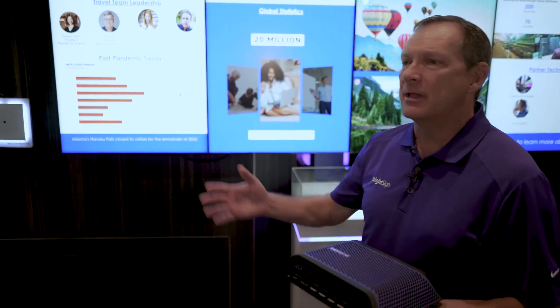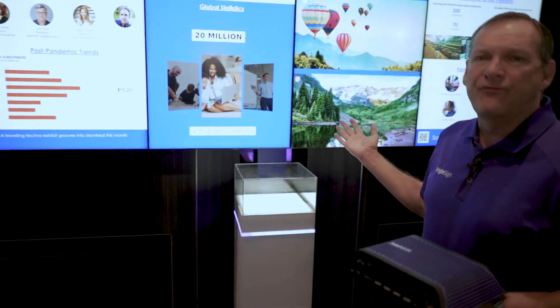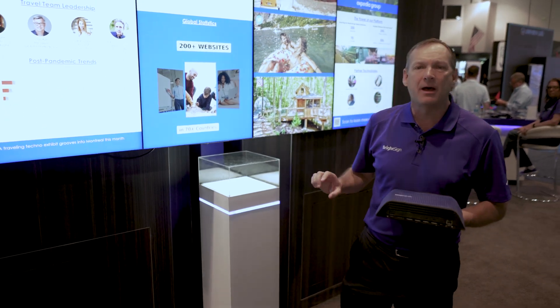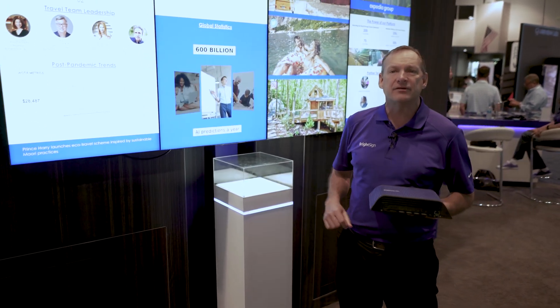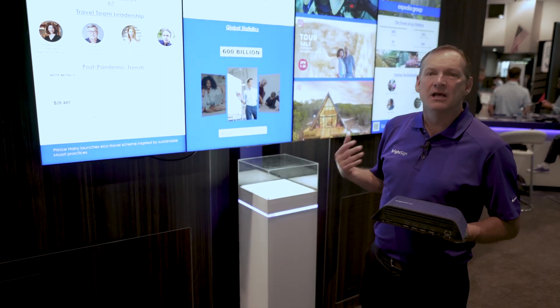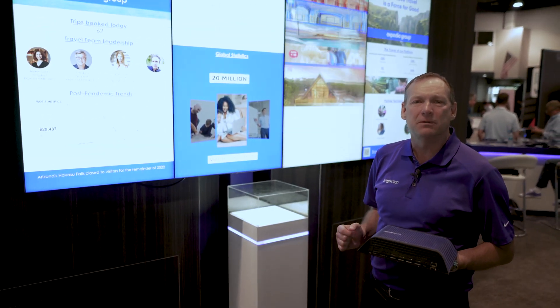What we're showing right here: we've got four screens, and each one of these screens is running a separate zone of HTML on the 8K canvas. Each one is separately doing animations, pulling feeds, giving you the real-time attractiveness of the display.